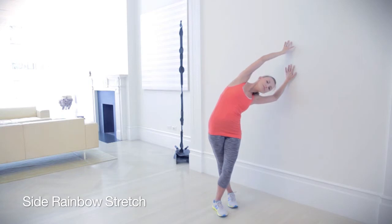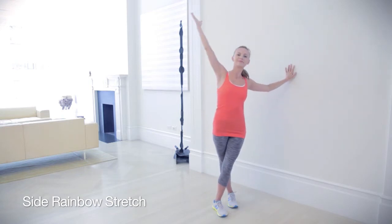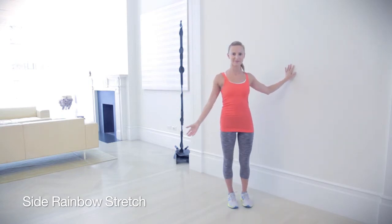Use your bottom arm to push you back up and let the other arm float over your head and then down to your side. Repeat on each side.